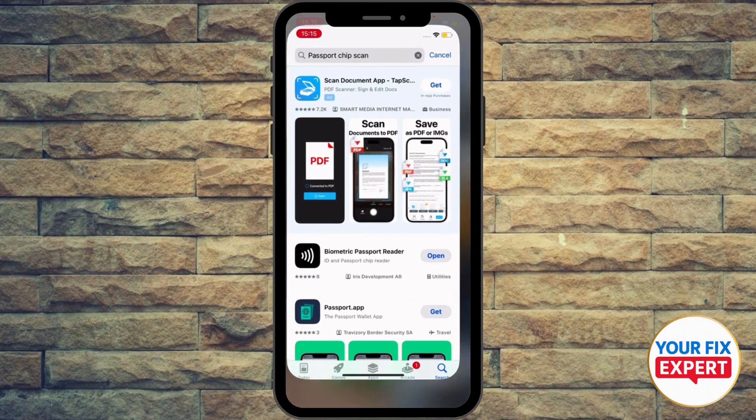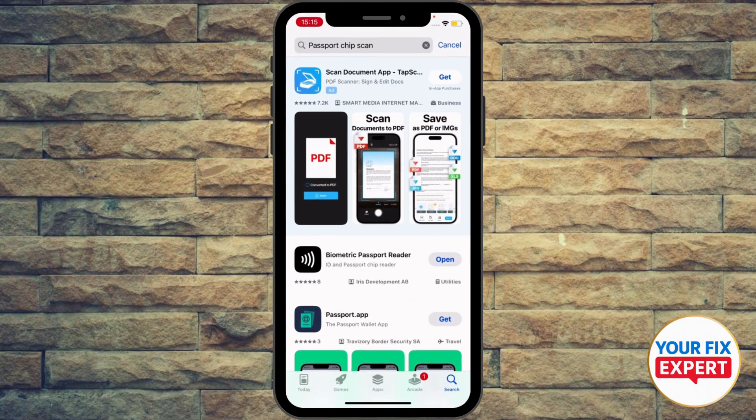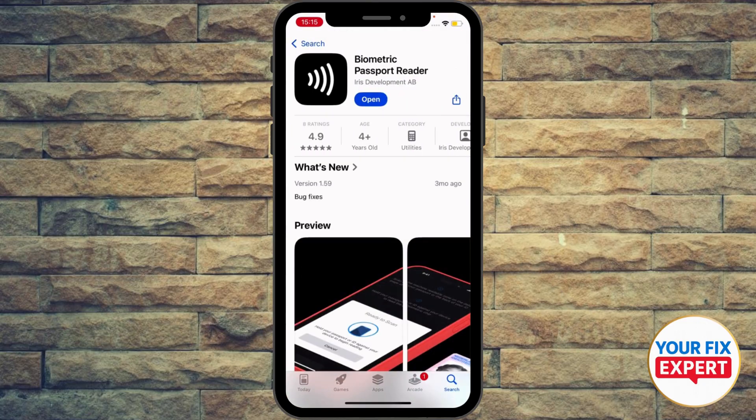So if you already have it, go to your app store or Google Play and download an app called Biometric Passport Reader.